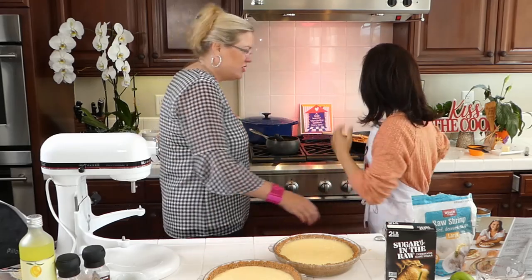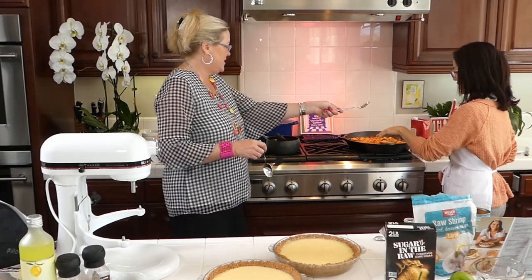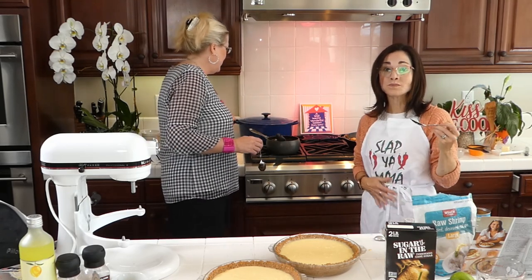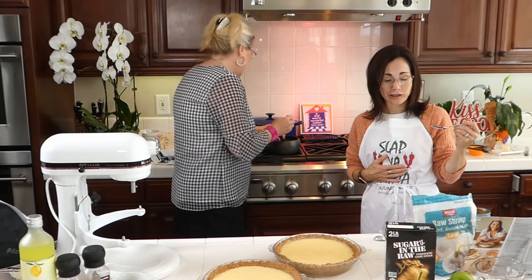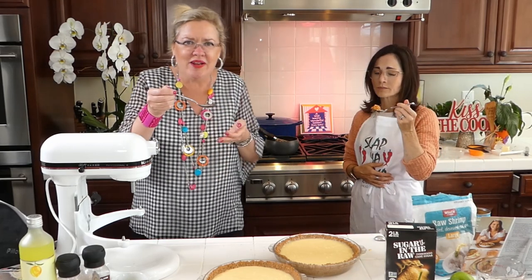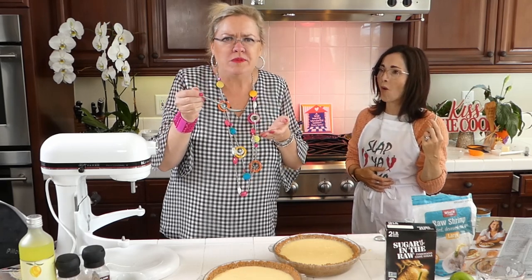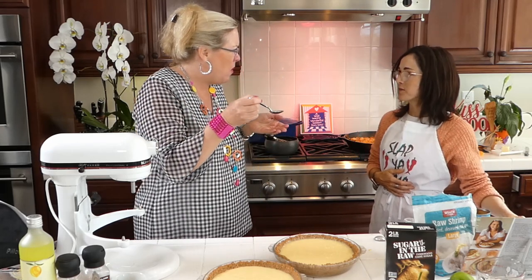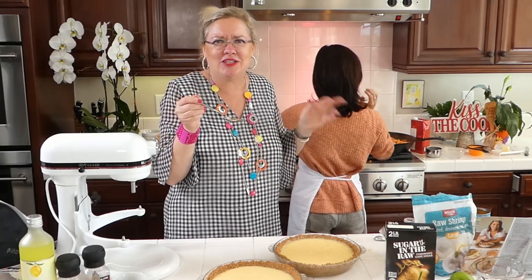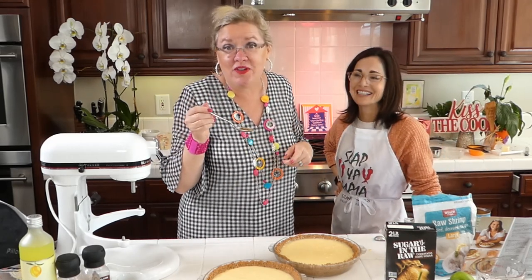I want to taste the praline topping she made. And she's going to taste her healthy cauliflower rice jambalaya while mine is cooking up so the rice can cook. Oh my gosh — the praline topping is so easy and delicious! We've got the pralines, the pie, and the jambalaya — it's a party here tonight. Without the hurricanes, but we can figure something out!